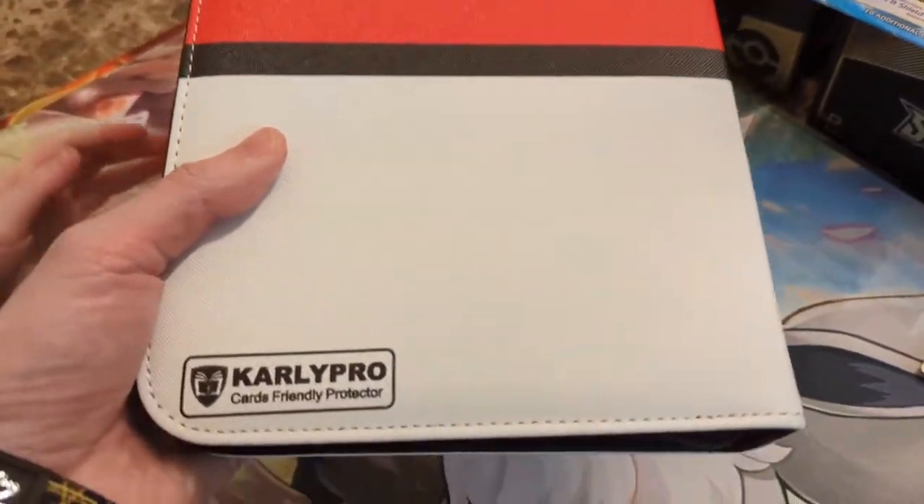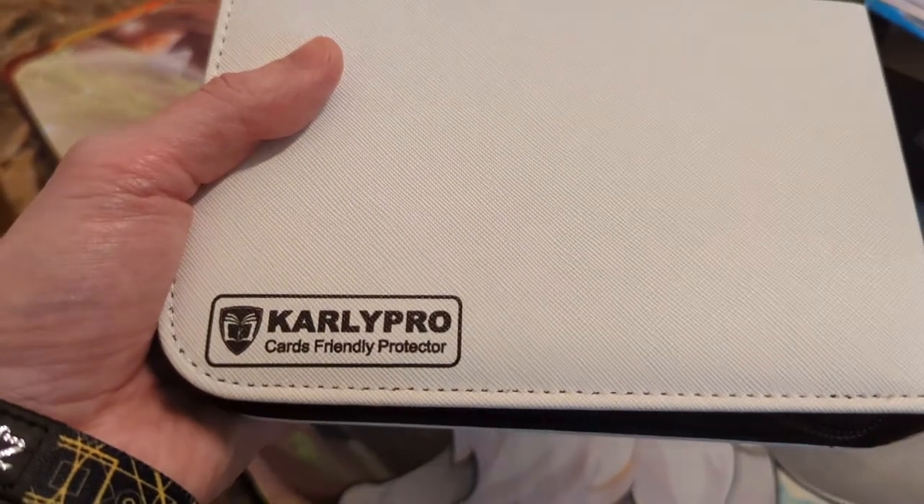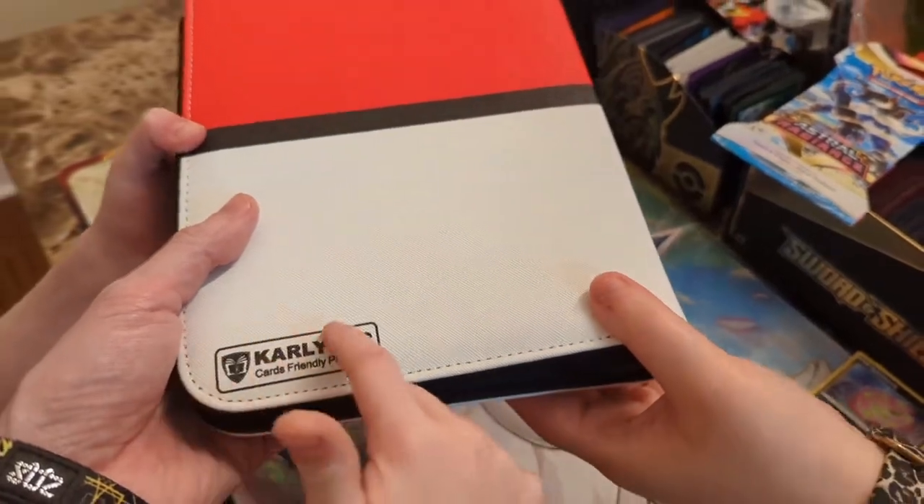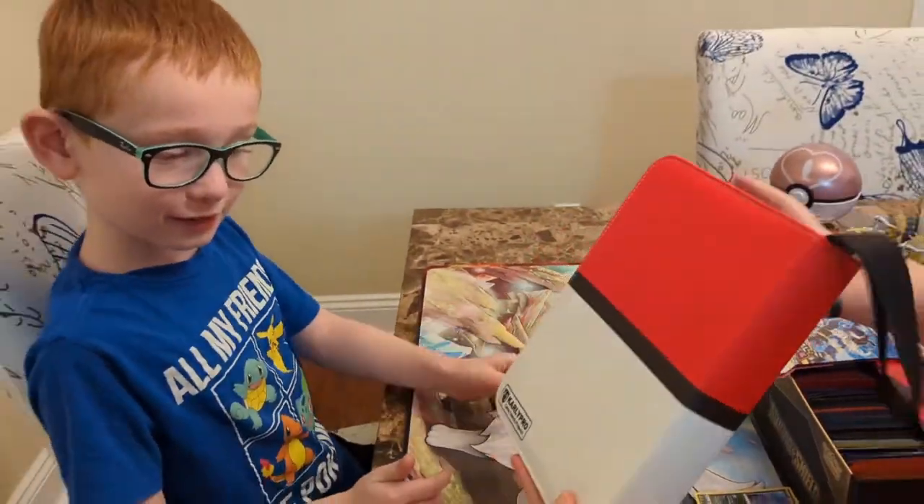And then let's just check out the back. On the back it says Carly Pro Cards Friendly Protector. So you didn't have to look it up — you could just look on the back. There's the brand right there. Perfect.